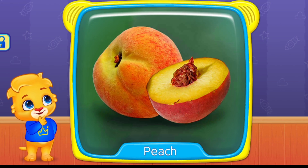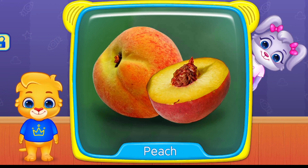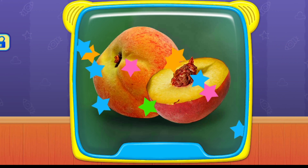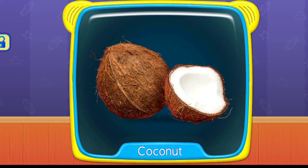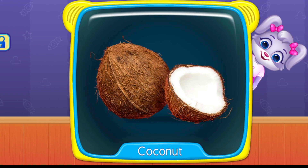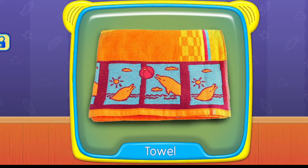What is this? Peach. Coconut. Pot. Towel.